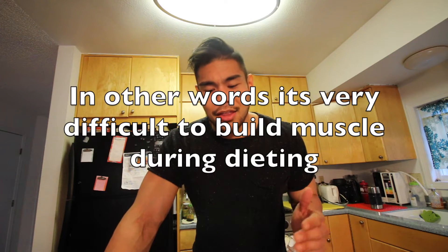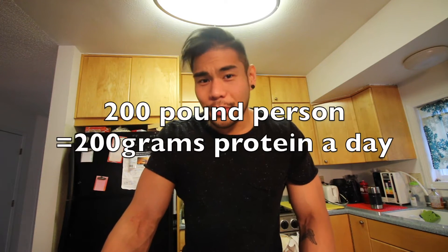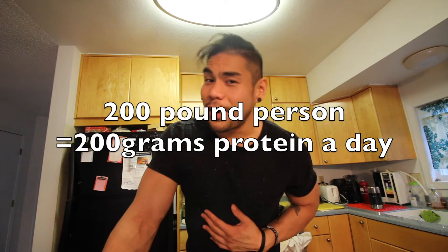People who are dieting strictly right before a contest are very depleted in calories — they're dropping weight and getting ripped, but their body is no longer trying to build muscle because they're at a deficit. To build muscle, you have to be slightly above your maintenance calories. Aim for one gram of protein per pound of body weight — I'm 200 pounds, so I take around 200 grams of protein per day.